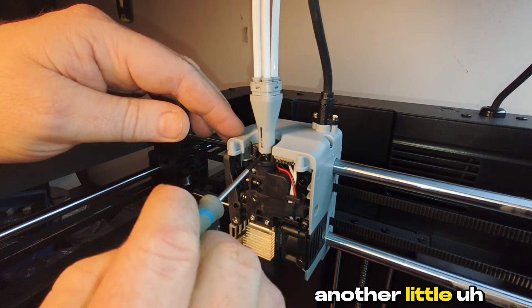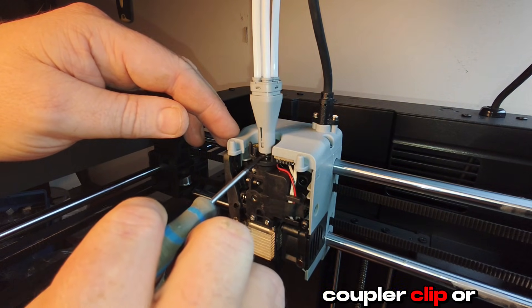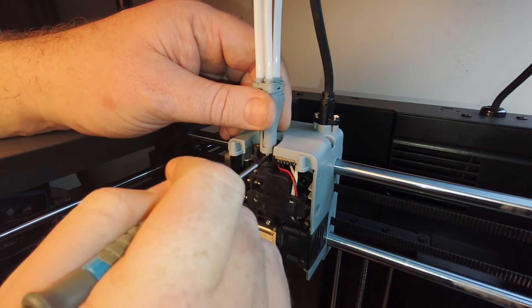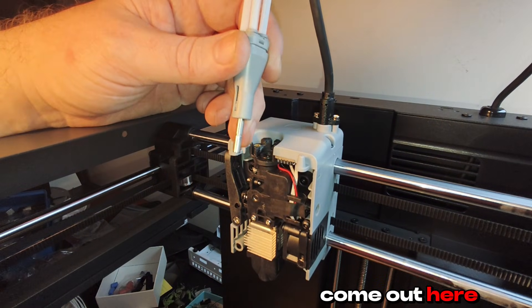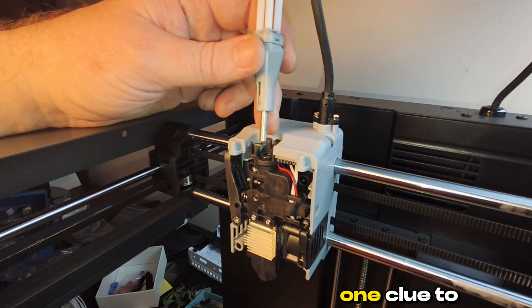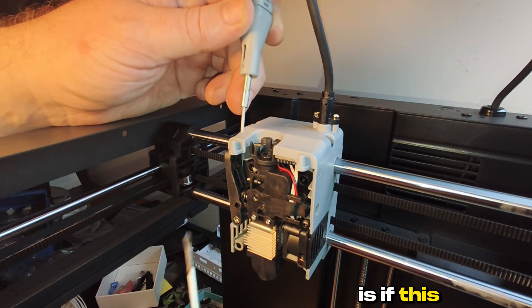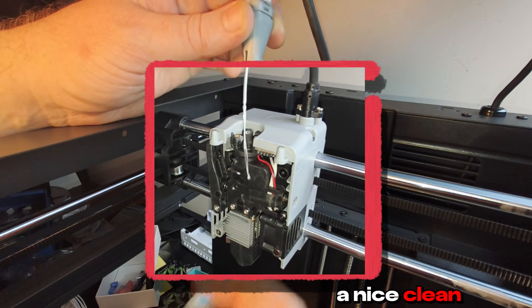Then there's another little clip — a coupler clip or something like that. You grab your screwdriver and push down, and then it will pop out. Then your filament can come out here; you can push it from the IFS side and it'll come all the way out. One clue to look for if you've got a clog is if the filament comes out a little squirrely at the bottom instead of a nice clean cut.